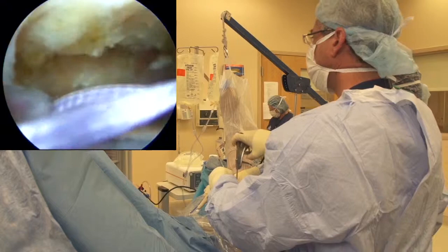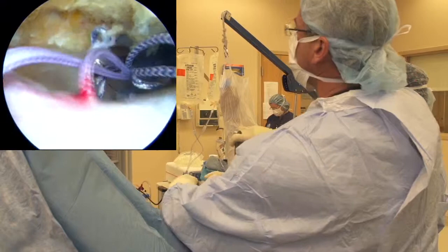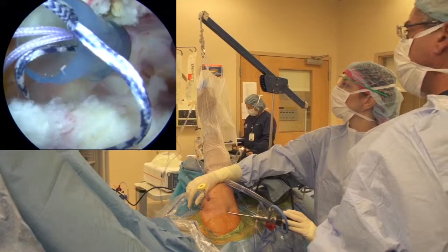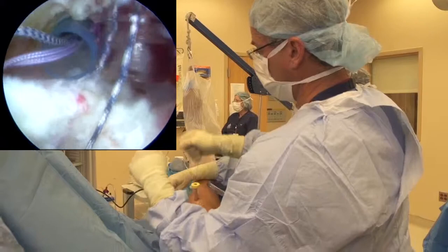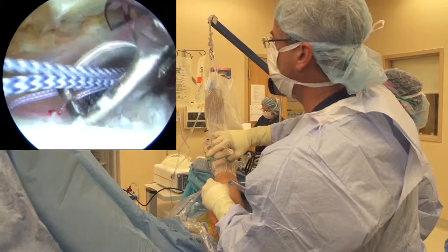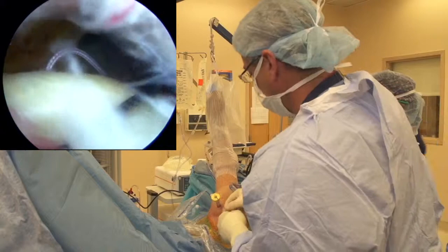Suture management is key. Making sure we're not grasping our biceps underneath - we carefully looked at that as we passed. We'll see if we can get one more in. At this point, what I may do is just do a simple stitch on the front here for this one since we're running out of real estate, then clip that off and tie the rest of our medial row. We'll go ahead and tie this simple stitch down. Standard knot tying technique. Already closing down very nicely. Not too concerned about knot impingement with a single knot. We're already covered over our footprint very nicely by taking the tension off with our anterior single stitch technique.